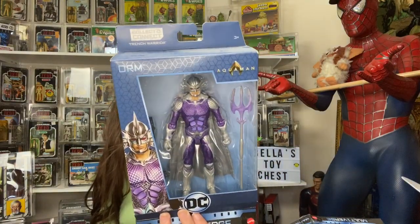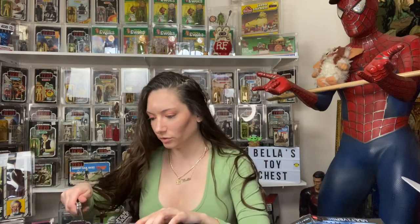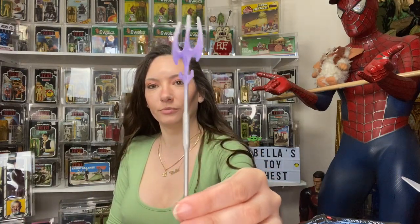So that's what it looks like so far — it's weird, I kind of love it. Instead of spending $120, and it's also interesting because Orm comes with one leg and Aquaman comes with one leg, so I'm kind of glad there's that distribution across the figures. Look at Orm! Love the purple and the silver.